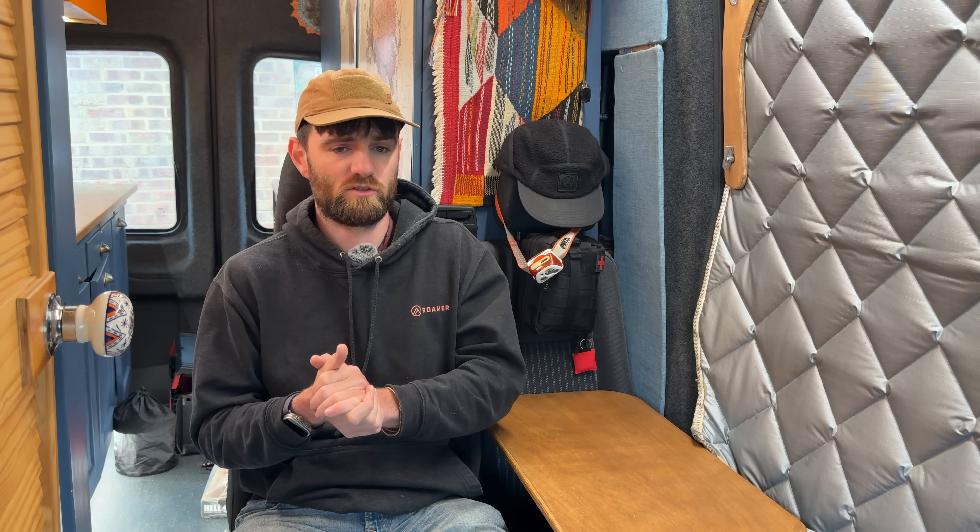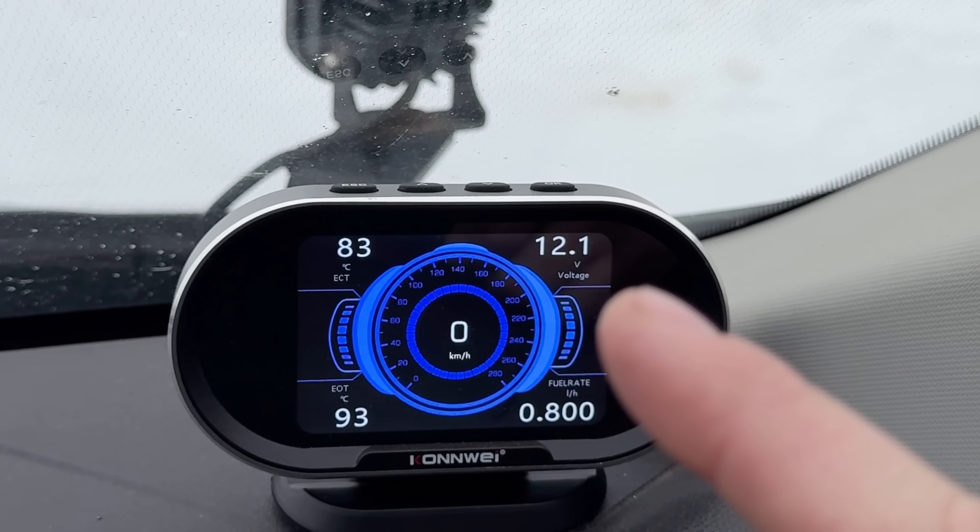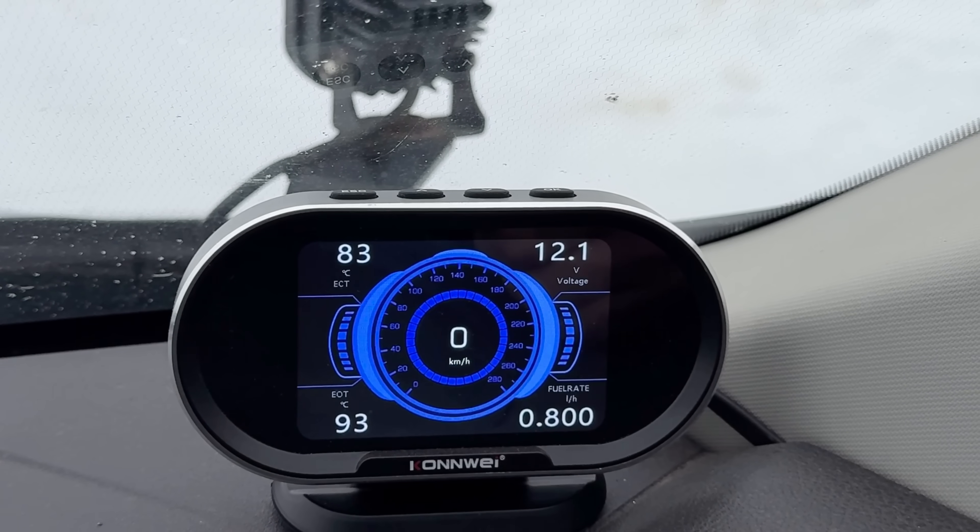First off, why would you want to disable smart regenerative charging? In my van, ever since I put my new starter battery in, I see my voltage when I'm driving — which is about 14.6 — go down to the low to mid-12s. The van's gone into smart alternator mode; engine's running but it's currently 12 volts. That's exactly what smart regenerative charging does: the vehicle believes the starter battery is charged, so it turns off the alternator output.